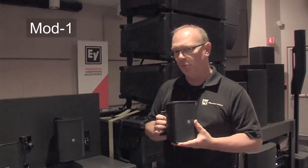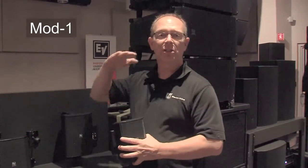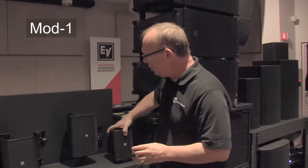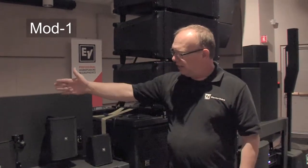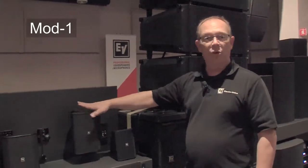They are IP54 rated, so they can go indoor or outdoor, but IP54 basically says you should be under an overhang. In the event you can't be under an overhang, we have an IP65 rated version of the five and a quarter inch speaker.